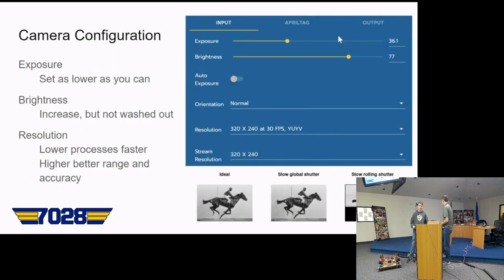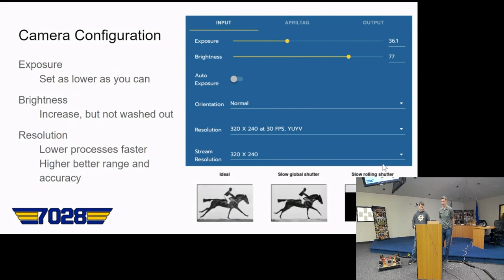For configuring your camera, first set exposure as low as you can — the lower the better. You get less motion blur and less latency. Getting it low enough will blot out unneeded details and allow higher FPS. For brightness, with low exposure, increase brightness so the image can be processed. Higher brightness works a little better with AprilTags. For resolution, higher resolution means lower FPS but you can see further, while lower resolution processes faster and should work fine since AprilTags are lower resolution than originally planned.